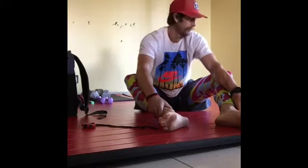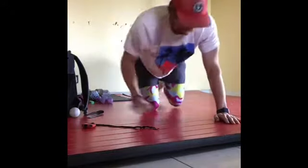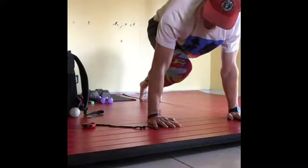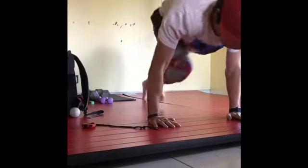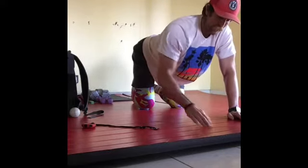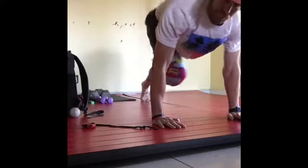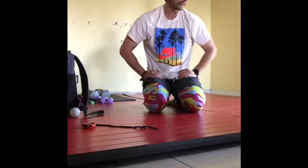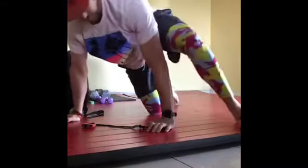Mountain climbers, 45 seconds. When I get into position, I want my knee between my hands, then shoot it back and switch. I see a lot of guys on grass with dig marks where their feet are — that means you're cheating. We want to bring the knee in and then switch. This is not pushing through the ground; I'm using my core to bring my legs in, keeping my hips from swaying.